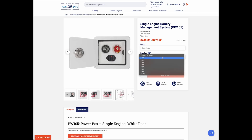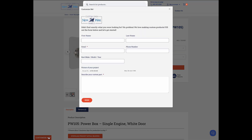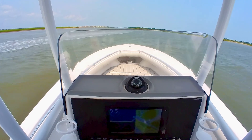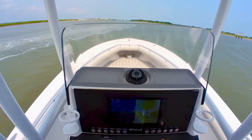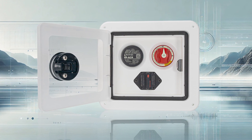Need something different? Our Powerboxes are customizable. Click the Customize Me button to talk to a project manager to design the perfect Powerbox for your boat. Ready to upgrade your boat with the most complete single-engine battery management system available? Visit newwiremarine.com to order your PW104 or 105 today.